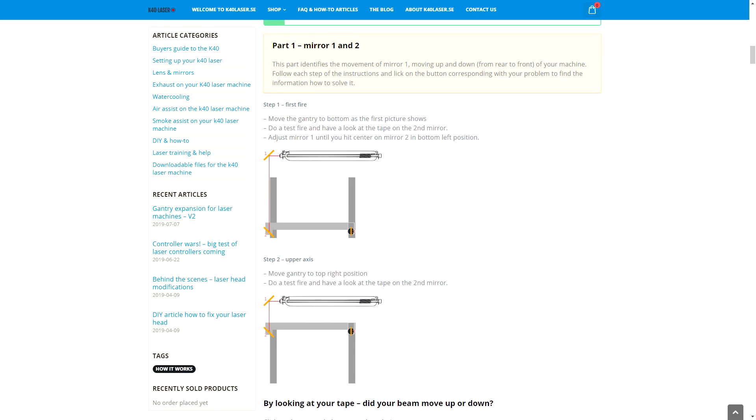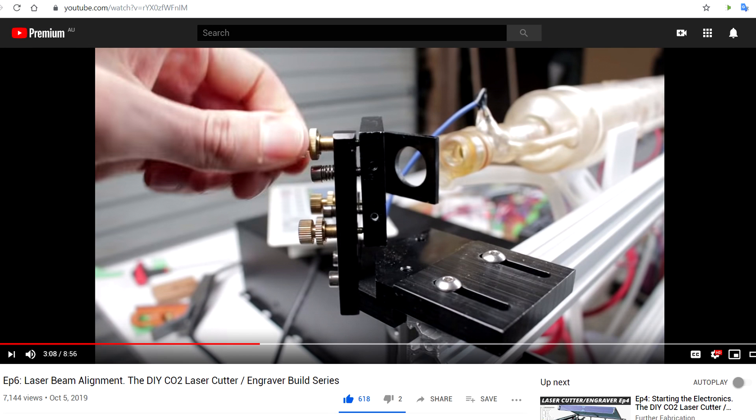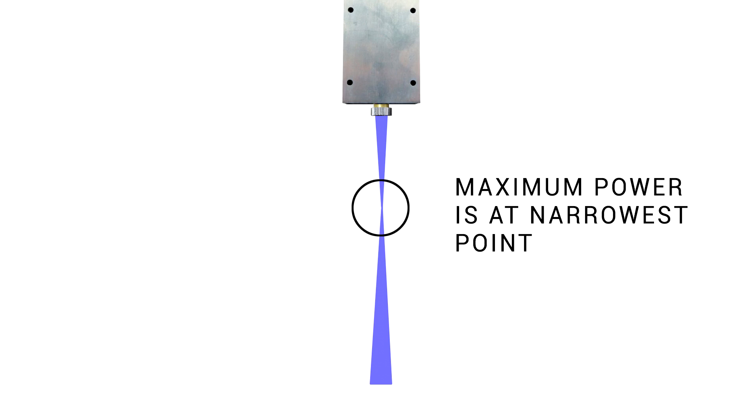We're getting close, but we still need to align our mirrors. There's an amazing guide on K40Laser.se, and if you prefer to follow a video, a great one just came out that goes through everything patiently, step by step.